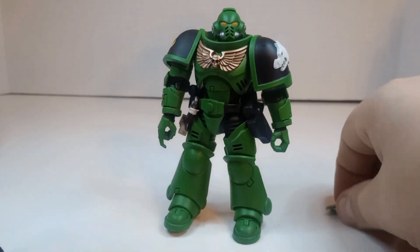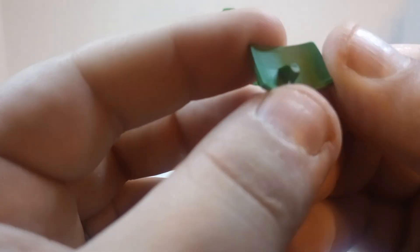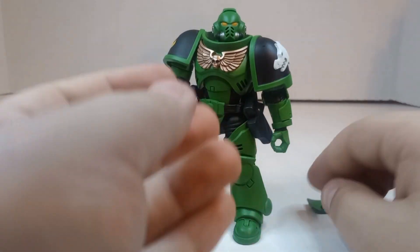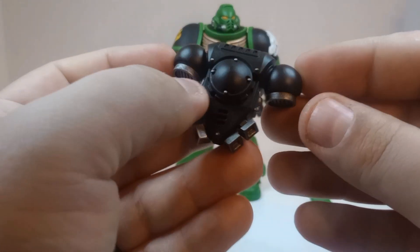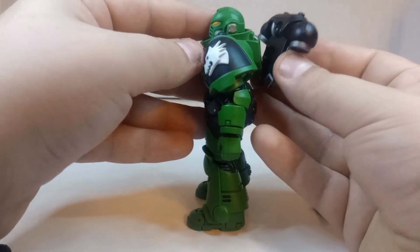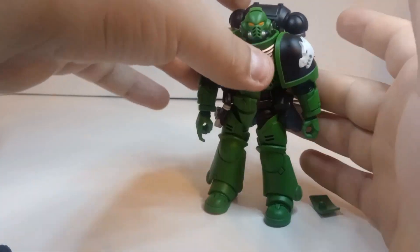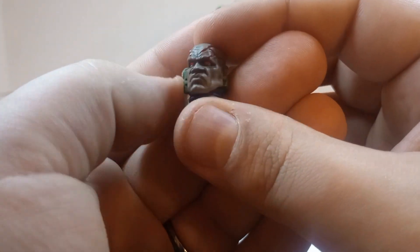There's this loose piece that goes somewhere — I'm going to count it as an accessory. It almost looks like I broke it off, which would kind of suck. Anyway, accessories: he comes with this — I actually don't know what this is, like some kind of backpack — and that will just go right there. It's amazing how it's chunky but this thing can still just stay there nice and flat.